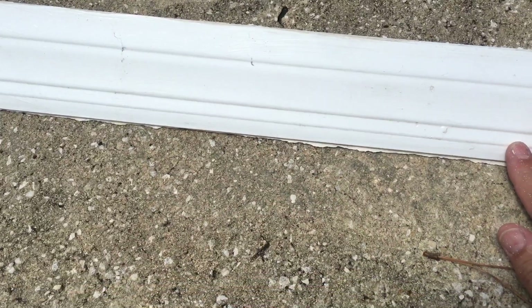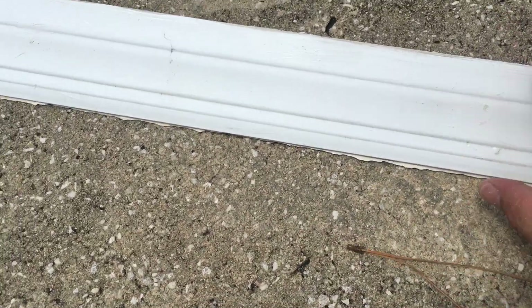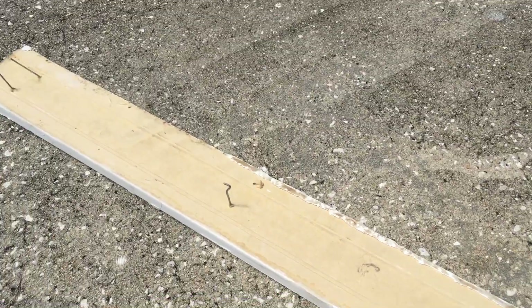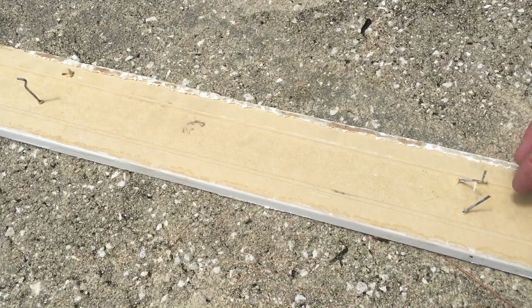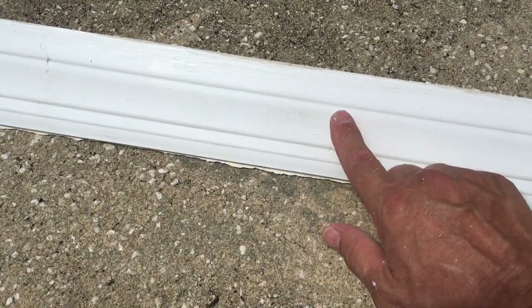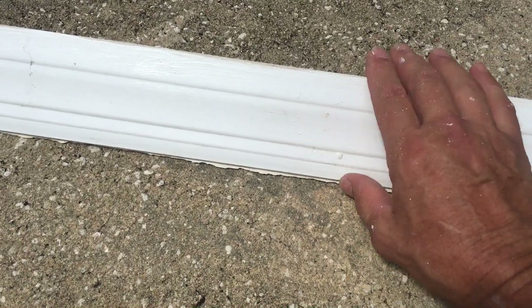Here's a quick tip from Keen. When you have a piece of baseboard or any kind of trim that has come off because of doing work, you always end up with nails or staples on them. A lot of people try to push them out the way they came in, and what that does is it ends up chipping the wood and the paint on this side.